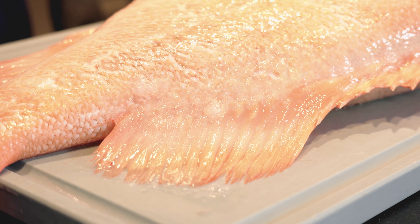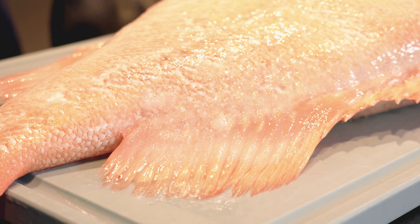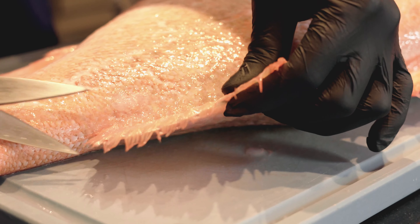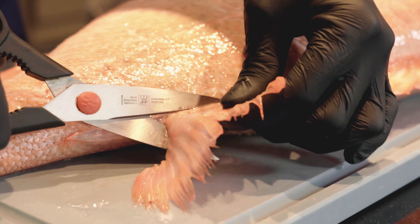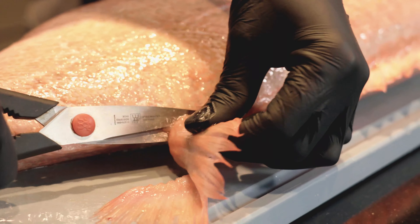Als allererstes greifen wir hier nicht zum Messer, sondern zur Schere. Das hat auch einen Grund. Wir passen auf uns auf und schneiden als erstes hier alle Zacken ab, die sehr, sehr giftig sind. Man kann sich schwer damit verletzen und sich eine Blutvergiftung oder sonstige Entzündungen zuziehen. Deswegen als erstes hier abschneiden.